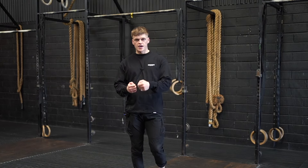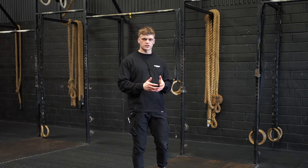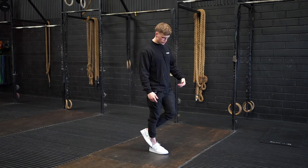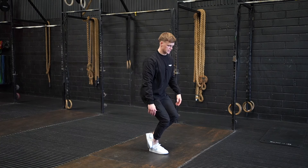The first movement we have is the heel hook pistol squat — a really useful tool for beginners as it assists with both strength and balance aspects of the pistol squat. To get set up, place one leg behind the other so that the laces of your back foot rest on your Achilles. From here, simply squat down and stand.